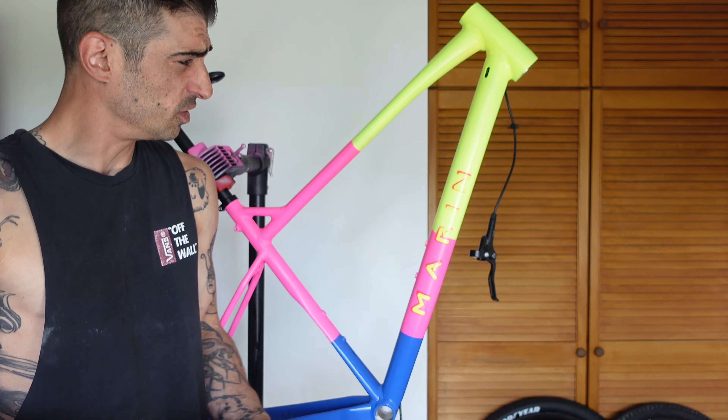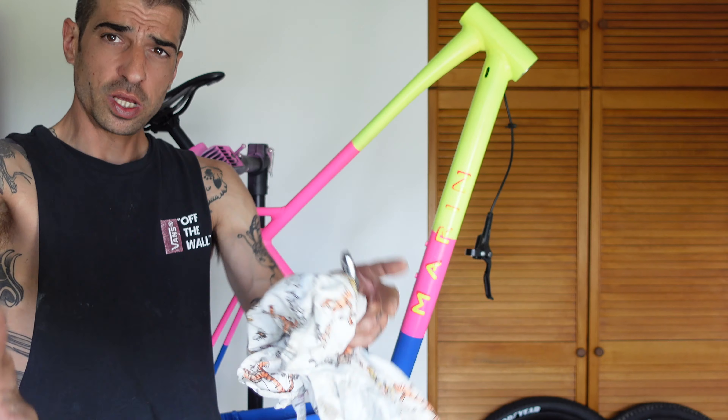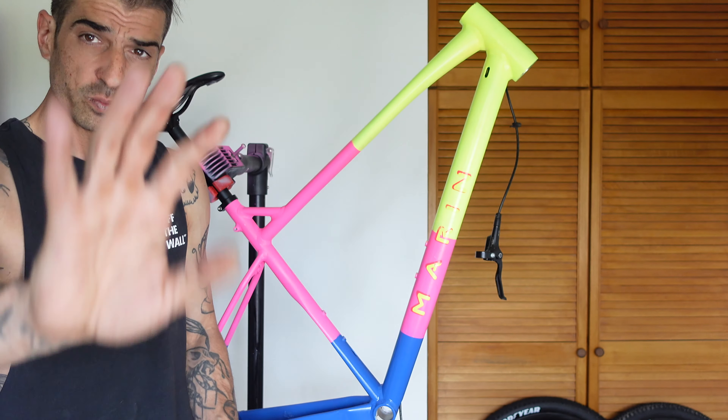Oh, I think we've got a little bit of air in there, so I will have to give the brakes a little bleed. I suppose that's enough talking for now — you guys can sit back and enjoy the build. Make a cup of tea and relax, have a beer or whatever — let's go.